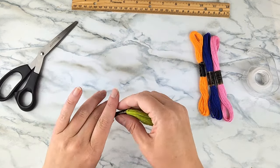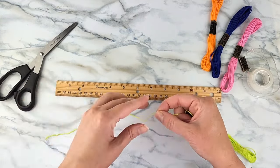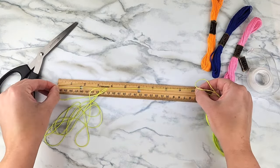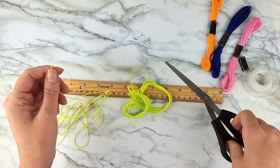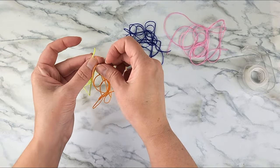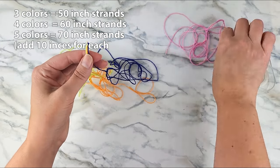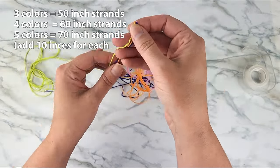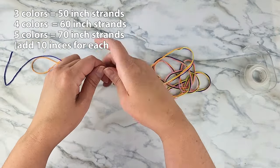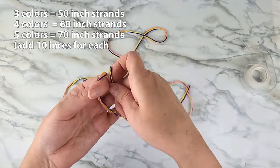Start by measuring and cutting all of your string. For a bracelet as wide as mine — an eight-strand bracelet — you'll have four 60-inch strands total, then fold them in half to make eight. You can adjust the width by adding more strands, but the length of each strand will be longer. For a six-strand bracelet, use three 50-inch strands; for a ten-strand bracelet, use five 70-inch strands. Basically, for each color you add, increase the strand length by 10 inches.